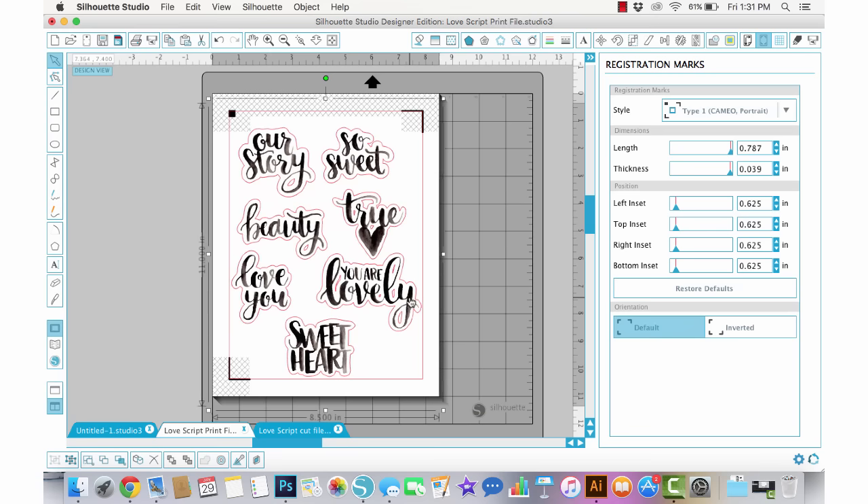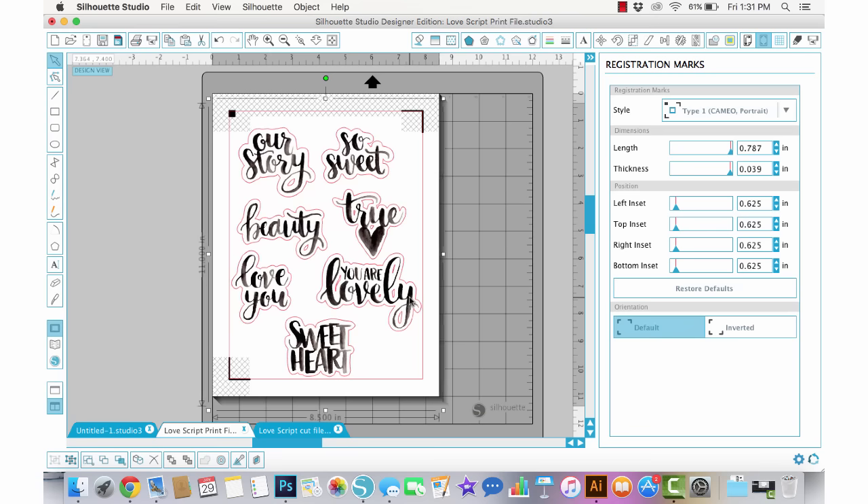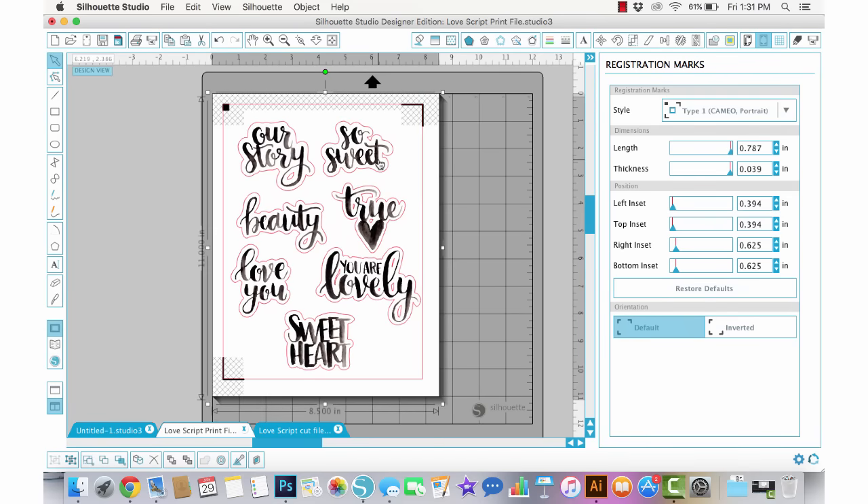Make sure that none of the cut lines or print lines fall outside the outer red edge or within the gridded area. This pretty much fits, but I'm going to make the grid lines a little bit smaller, move it over a little, and move the top up a little so I can place everything nicely without touching any edges. Now I'm ready to print and then send it through my Cameo to cut.